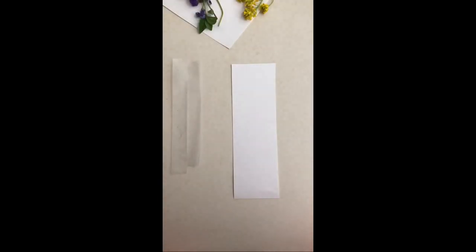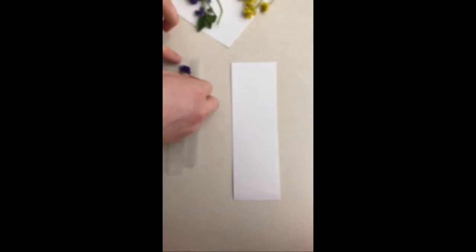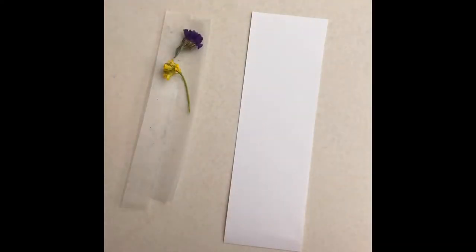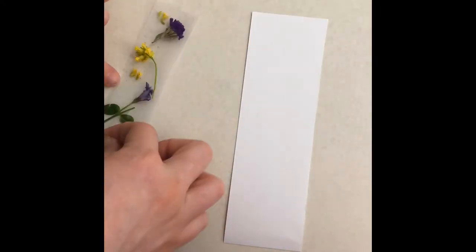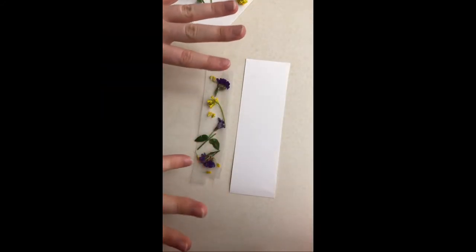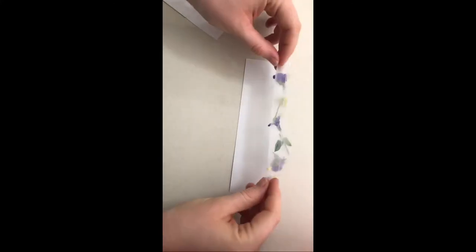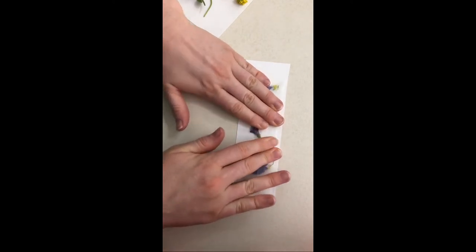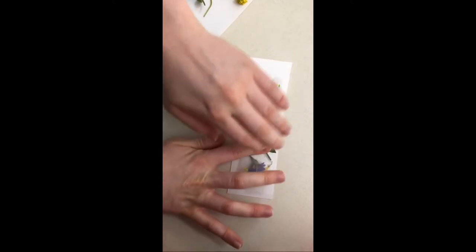I actually stuck two pieces of tape together that are a little less sticky, to make it about the same size as my bookmark so I can fit bigger flowers on. Now I get to take the flowers I want to put on this bookmark and place them on my tape. I'm going with a purple and yellow theme. I'll flip this over and tape it onto my bookmark — press firmly and make sure that it sticks.